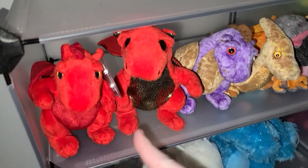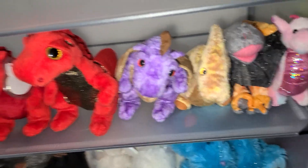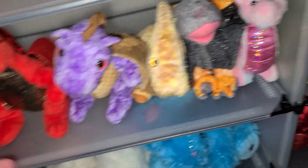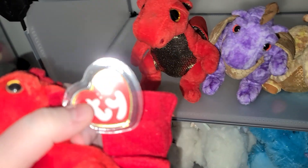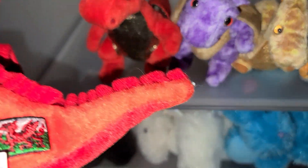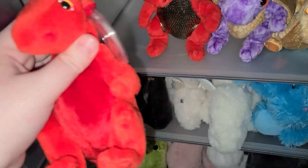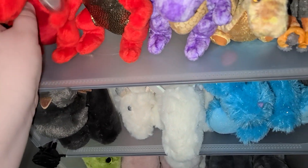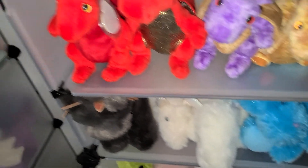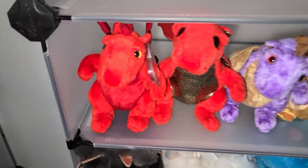Now for these top ones — up here we have the small Beanie Babies, really the smaller ones, basically like whelps. Got little whelpling right here, and this one is super rare so I still have the tag on it. It's really cool and really rare — I found it from eBay.